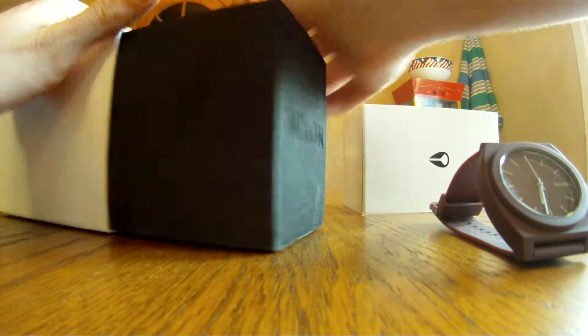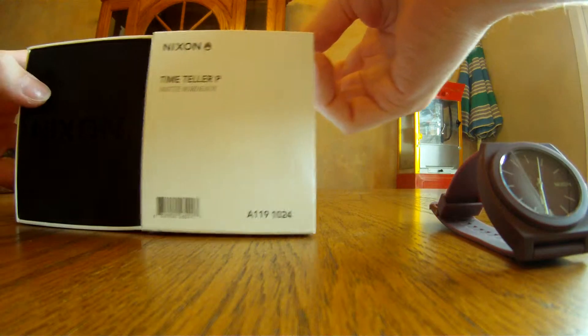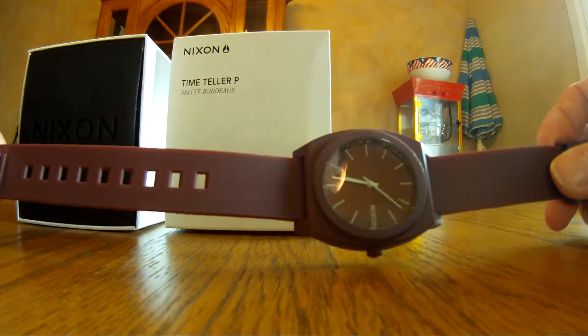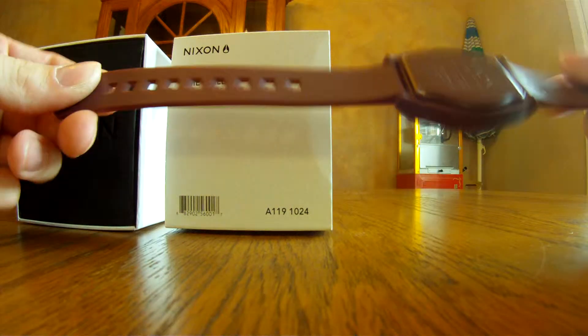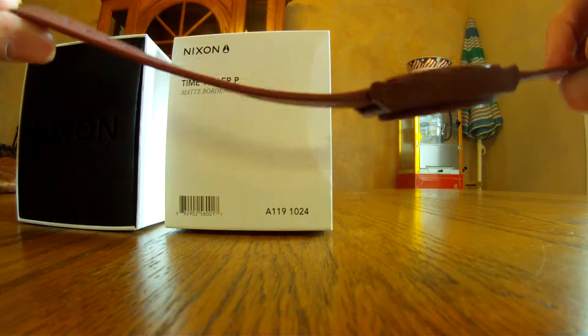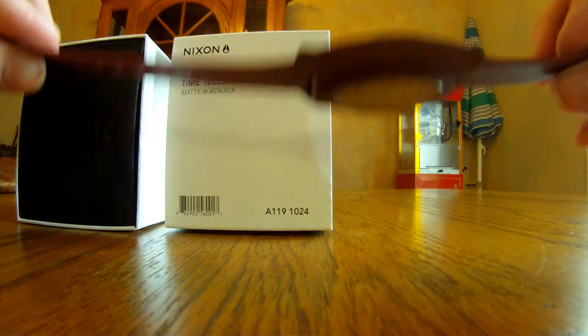I've had this watch a couple months and I'm really liking it. Nixon does make like 40 colors of this — they have several different colors, glosses and different matte colors. You can see it's very flexible too, which is nice. A lot of people wouldn't think that a plastic watch is strong, but the polycarbonate material is super, super strong.